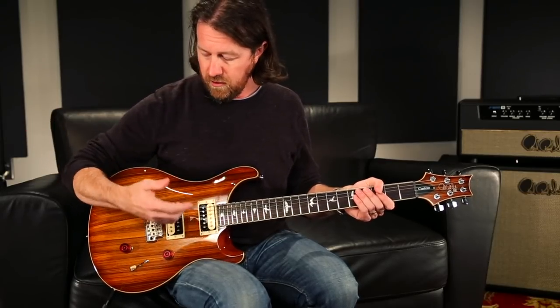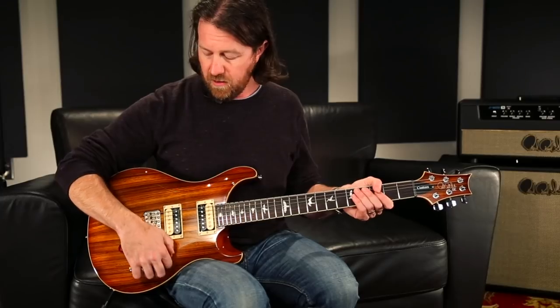So let's go through and have a listen and see what they sound like on this. The layout is just like you would find in any SE Custom 24 guitar. We'll start off with the bridge pickup as a humbucker clean.